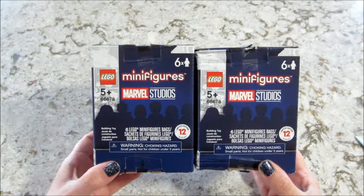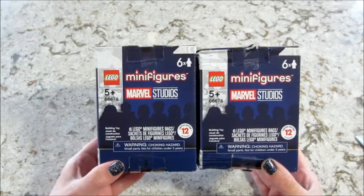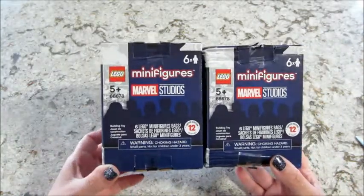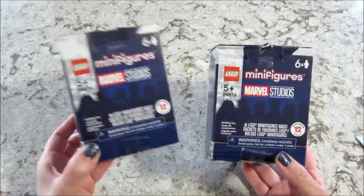Hi guys, welcome back to my channel. Today I have an unboxing of the brand new Lego minifigures — this one is the Marvel one. Super excited. I got these from Walmart online with free two-day shipping.